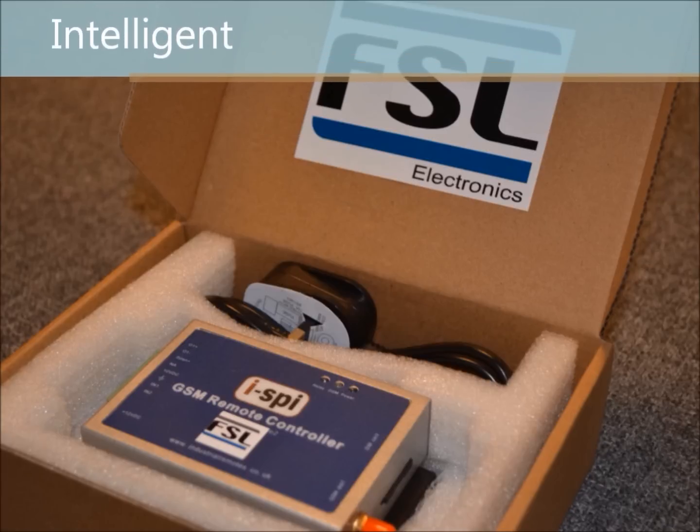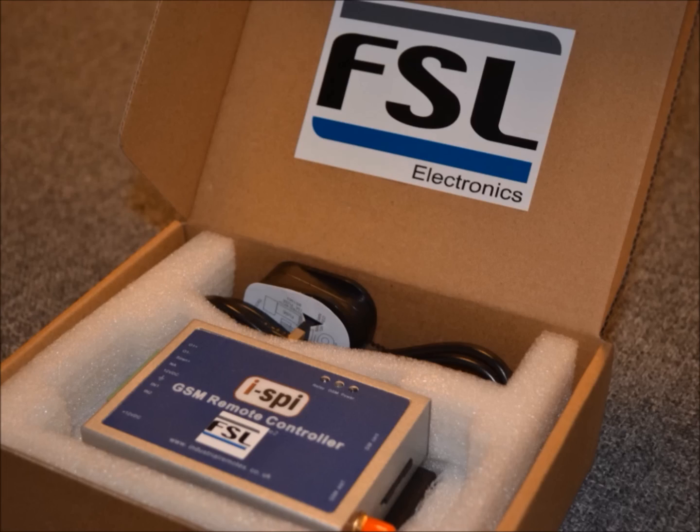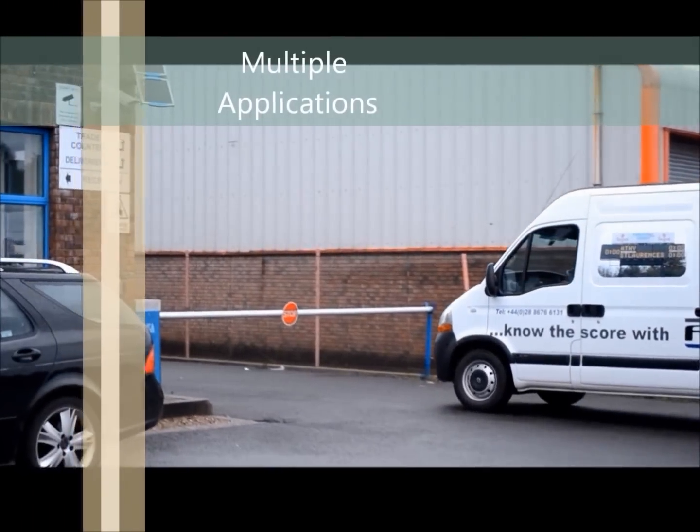With two digital inputs for alarms and motion sensors, when any of them are triggered, the GSM will send an SMS alert message and start the siren.